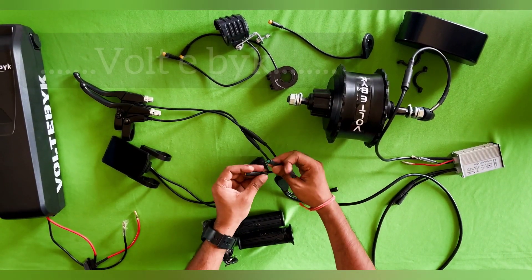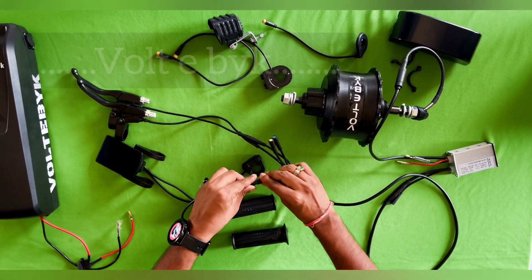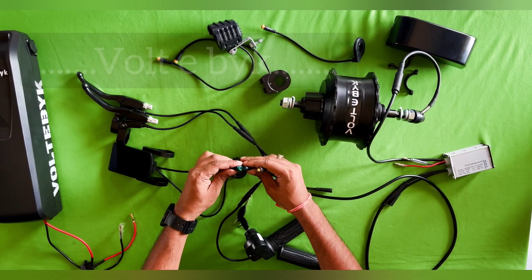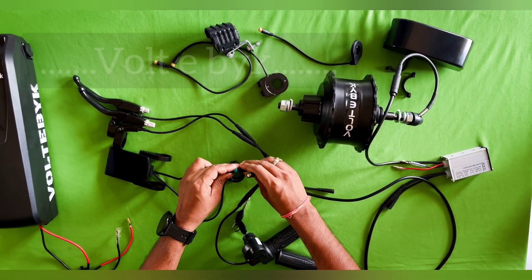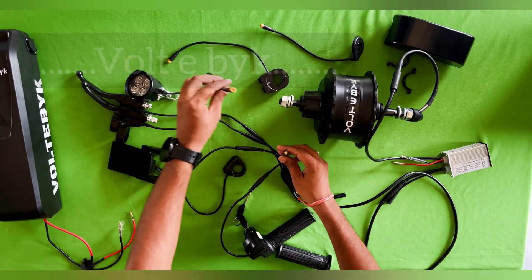Now we go with the throttle. You can see there is a black connector here and a black connector on the other side — based on matching colors, attach like this. Throttle is also done. For the display, you can see this is a green color connector and this is a green color — simply assemble like this and it is done.